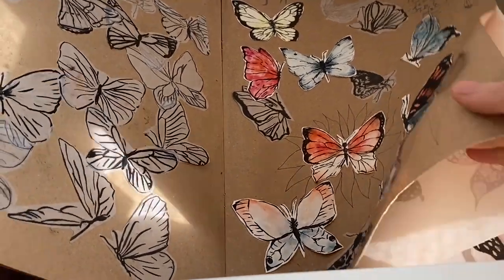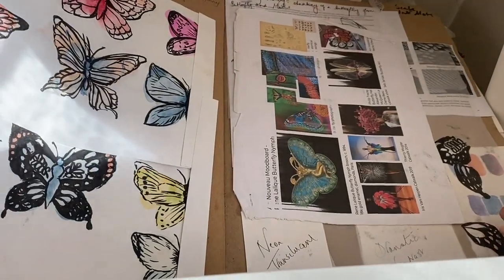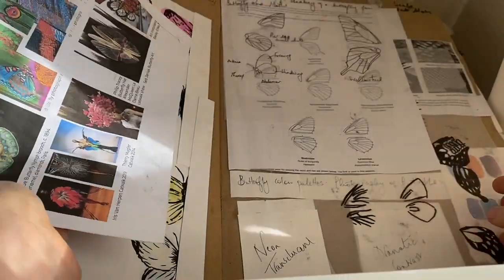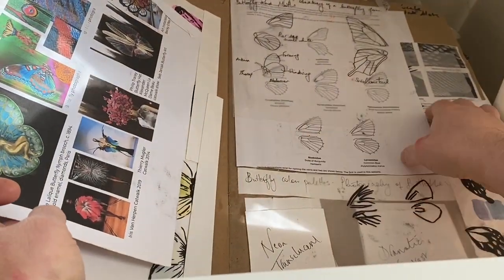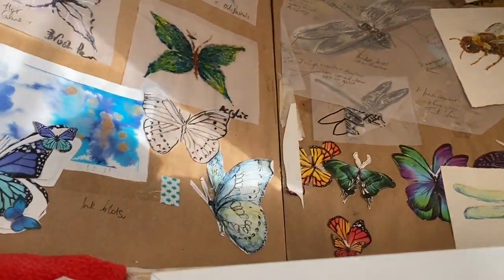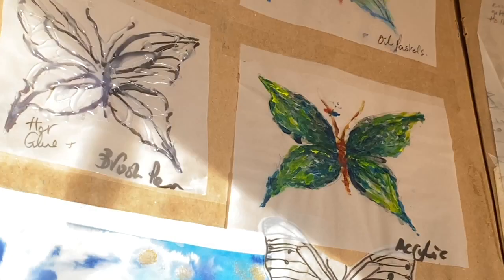English Country Gardens started as a project looking at Lalique and Art Nouveau styles. I chose butterflies partly because I grew up many summers with my grandma in her allotment and I was fascinated with butterflies.